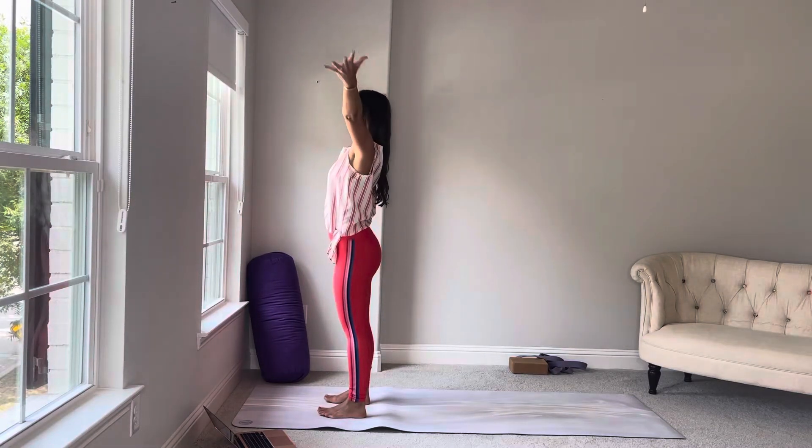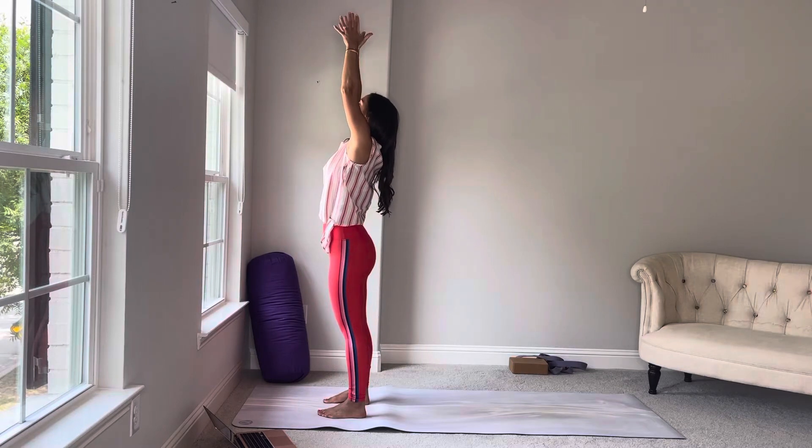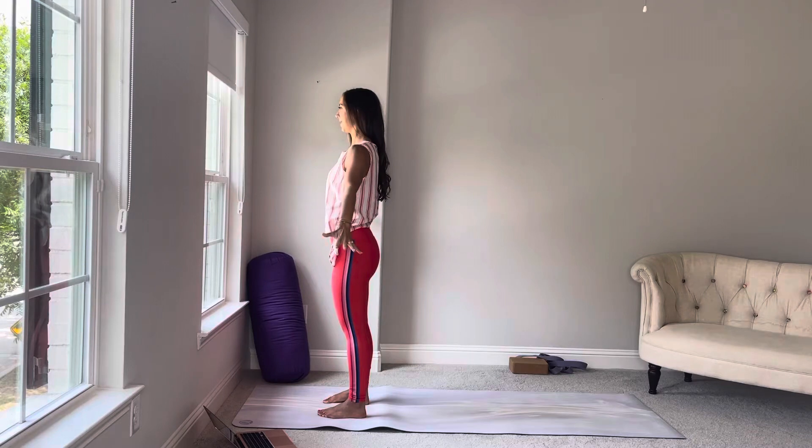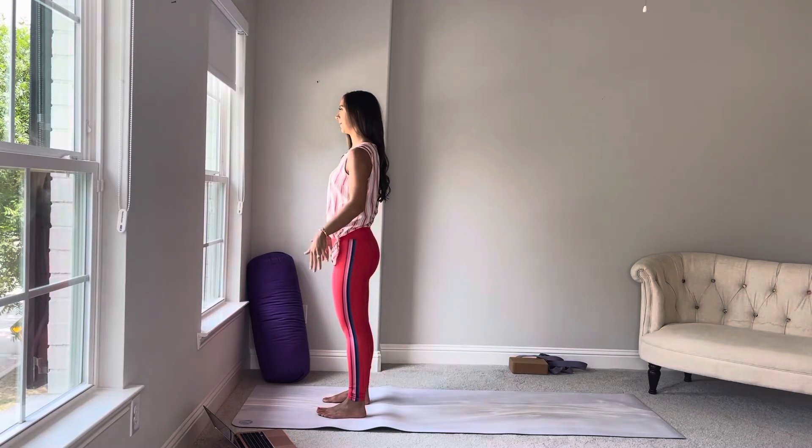Inhale, arms up, look up. Full, deep, diaphragmatic breath. Belly, ribs, chest. And an exhale, push the walls away. Chest, ribs, belly. Empty out all the stagnant air from the base of your belly.